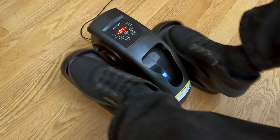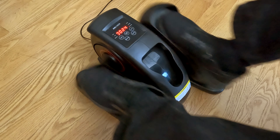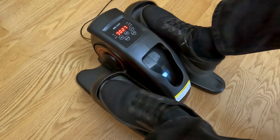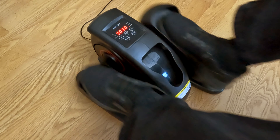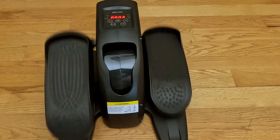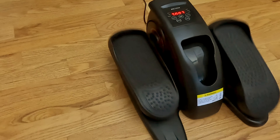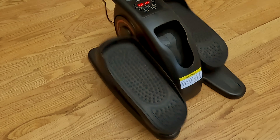The motor is surprisingly quiet. You can easily put this underneath the desk and not bother anybody around you. Its usage is actually interesting because it doesn't have a huge range of motion — it's very small and subtle. But I think if it was actually any larger of a range of motion, your knees would be hitting the bottom of your desk. So it's really more of a thing to keep your legs moving a little bit while you're working.